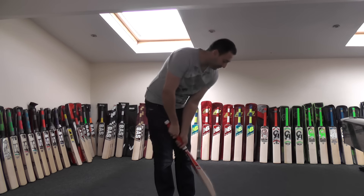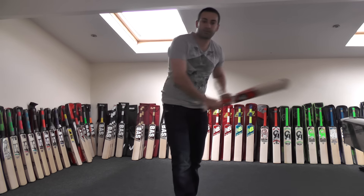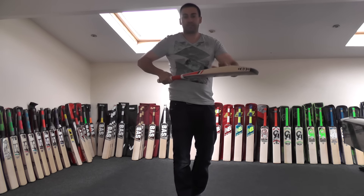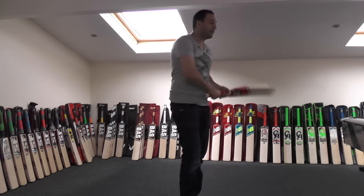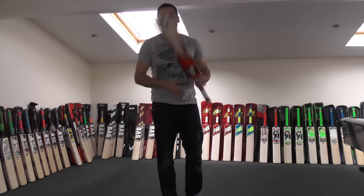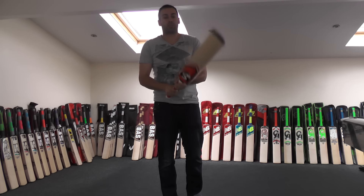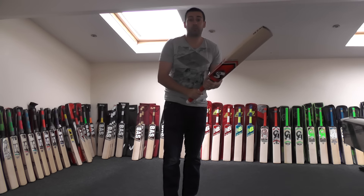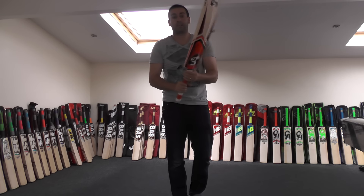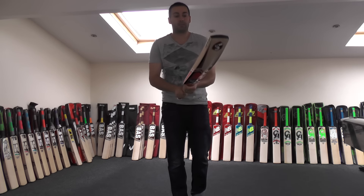As for the shots, front foot shots it's going to be perfect because you're getting plenty of wood further down the blade. But if you like to play off the back foot — those back foot punches — you're still getting plenty of wood further up. Your cuts and your pulls, you've still got plenty of wood further up the blade for those as well. It's an excellent all-round cricket bat, and the round handle helps you use that bottom hand a little bit more — so if you like to flick it off the legs or get a bit more wrist into your shots, you'll be able to do that no problem.